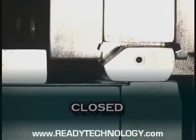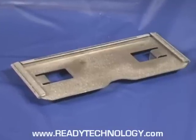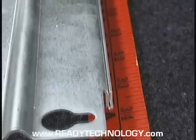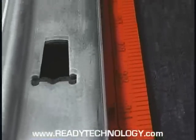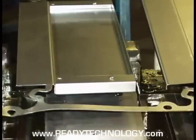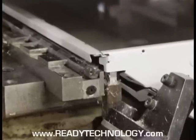ReadyHemming benders allow you to hem one panel to another — for example, an inner panel and outer panel together. Taking out the 45 degree step eliminates an entire set of tools. Here are examples of materials formed by ReadyHemming benders, including hems 36 inches in length, hemming benders shown in progressive dies, and marrying different pieces together.